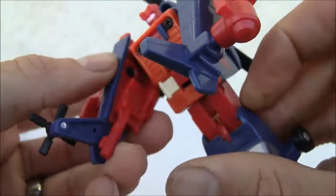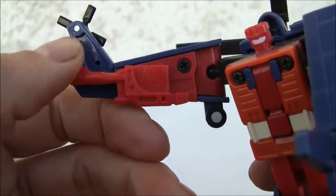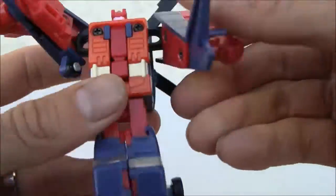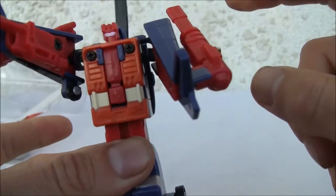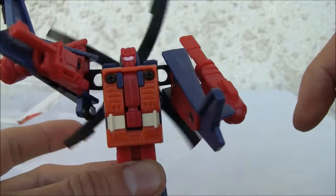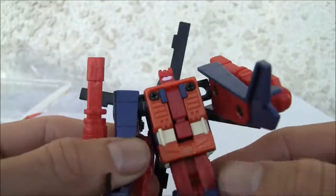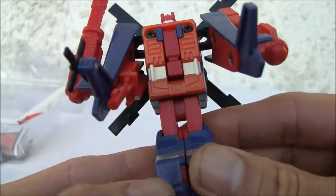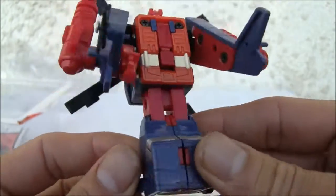I don't really like the arms, but other than that, it's ball-jointed with limited articulation — you're not going to get too much. I like the rotor blades — they still spin, I like that effect. So there you go, kind of neat. I like this mode.